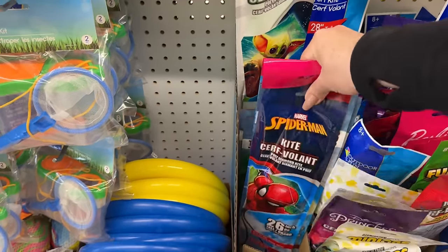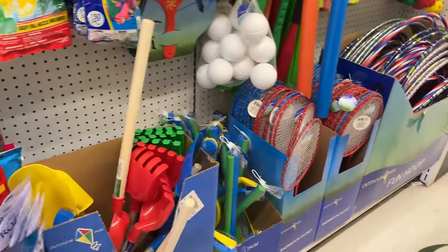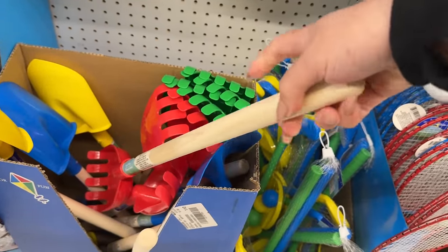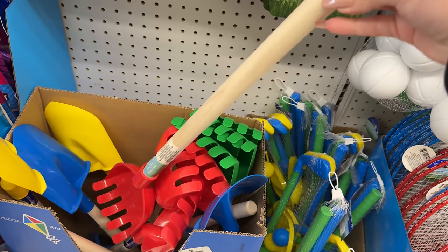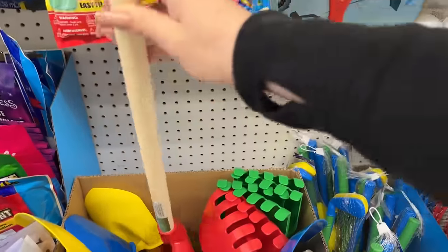I don't know if these kites fly well — I haven't tried them — but if somebody has any feedback, it always helps. I should actually grab some badminton rackets. Check this out: so if you hang something or want to use it as a nice thick dowel, you can just remove the end piece and cut it off.